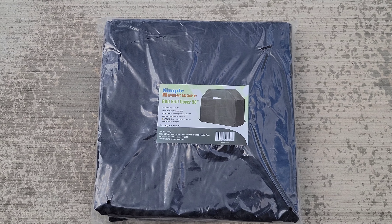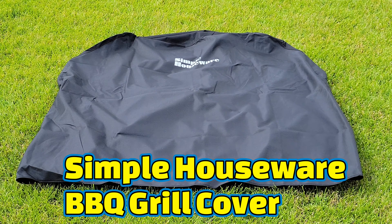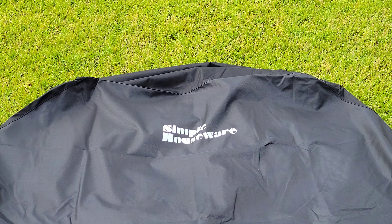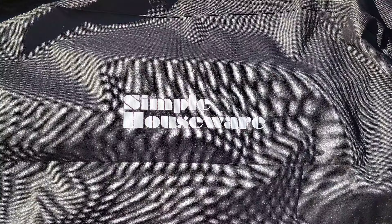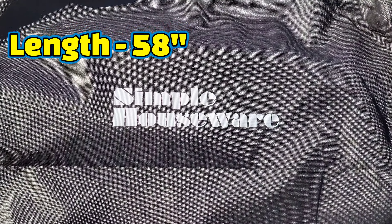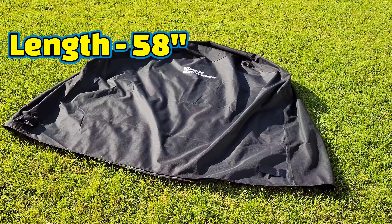Welcome to the video. Today I'm going to review this Simple Houseware barbecue grill cover. They offer this in a variety of sizes, but the one I went with was the 58-inch, so 58 inches is the length of this barbecue grill cover.